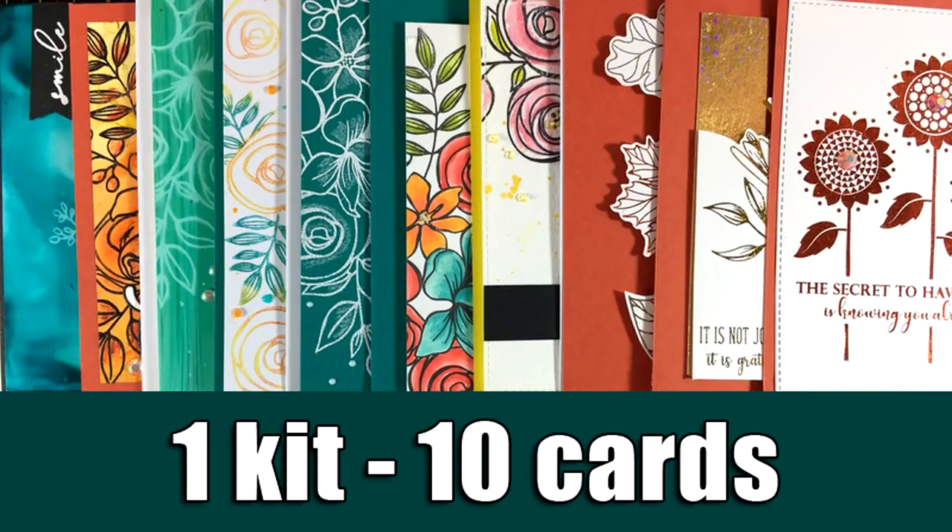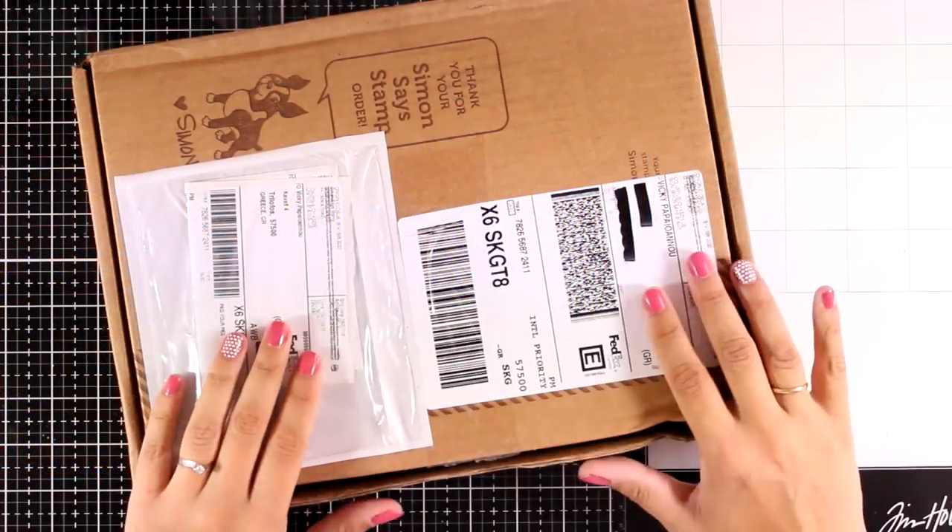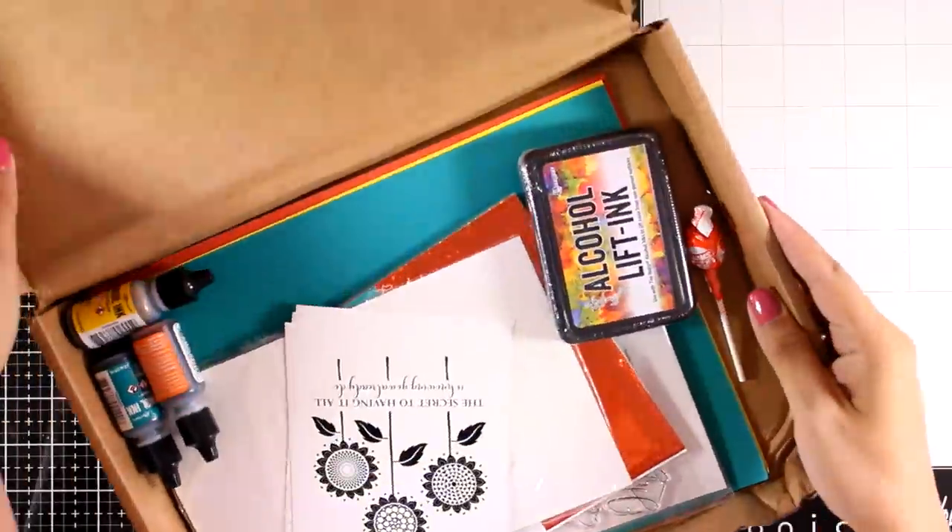Hi everyone and welcome back! Today I'm making 10 cards using the October card kit by Simon Says Stamp. There is a giveaway on my blog for this card kit, so make sure to visit now before we start.